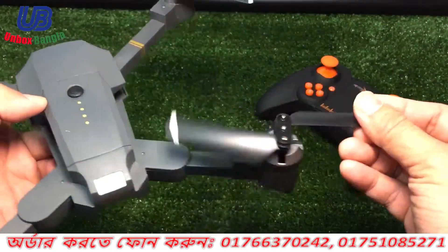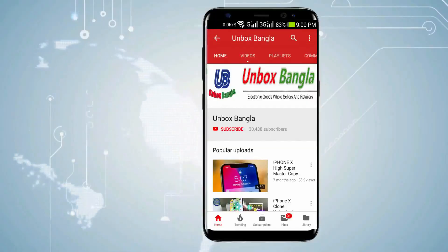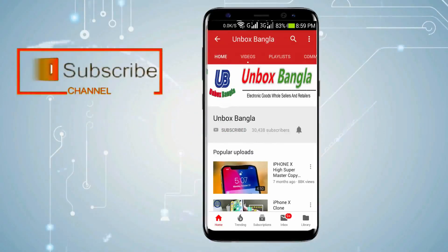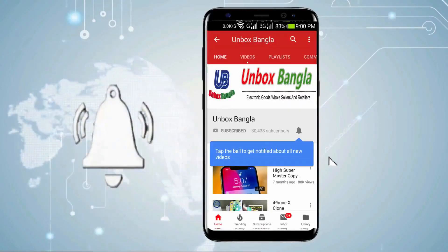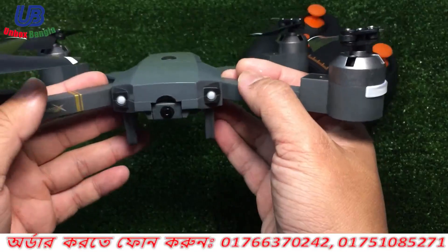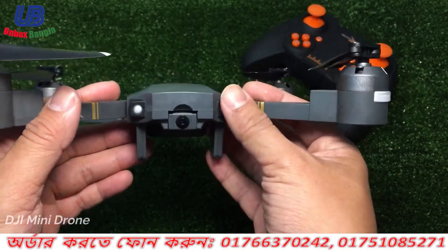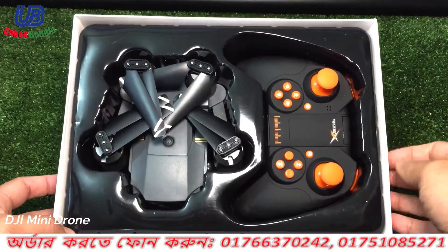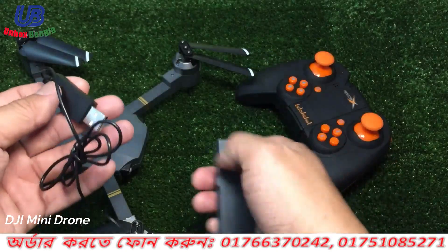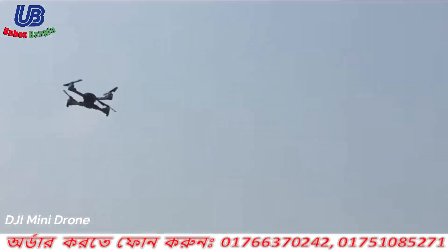We are going to show you the configuration and a full review of this drone. So this is a great system.